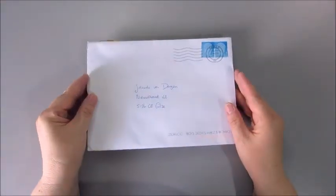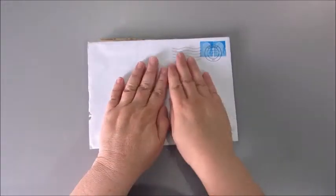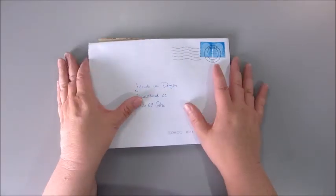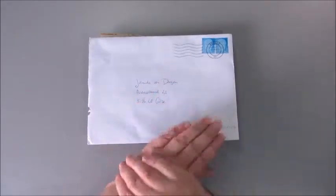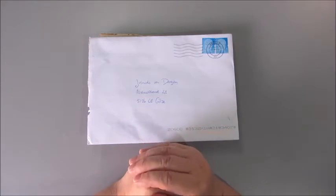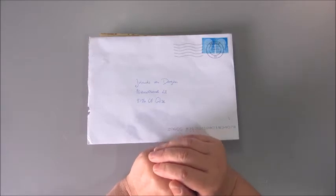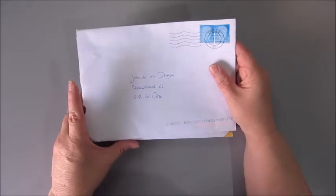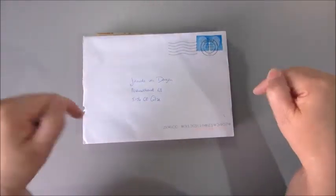Good morning everyone! This is Jobke again and today I'm going to do a little project together with Hanni Tromp. A few weeks ago I approached her and asked if she would be interested in doing a little collaboration with me. I've seen her doing a lot of video hubs with a few of my favorite artists and I would love to do something like that as well. She is in the Netherlands, the same as I, only she is in the North and I'm in the South.